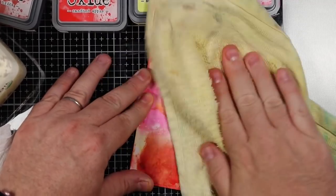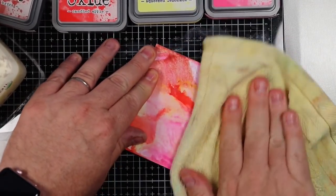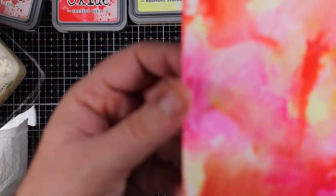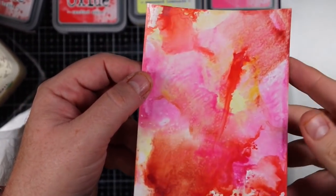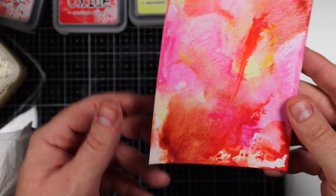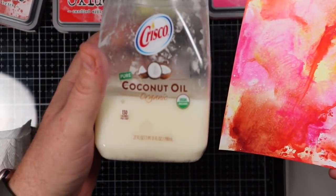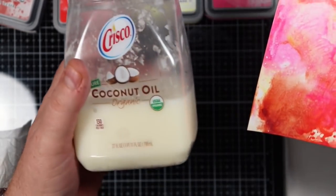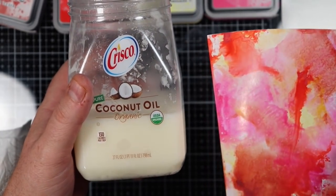We're going to buff it out with a dry paper towel. Go ahead and finish spreading this around — it only takes a small amount. We got that on there and buffed it out. That's the final product using the coconut oil. This may cost like $4 — I've had it for a long time, but it works.